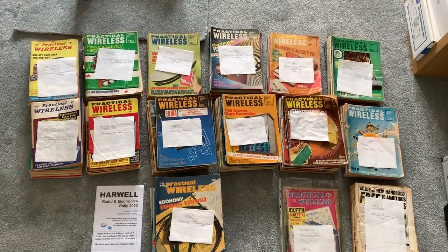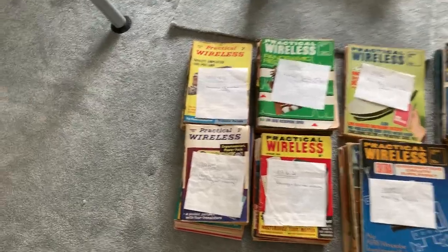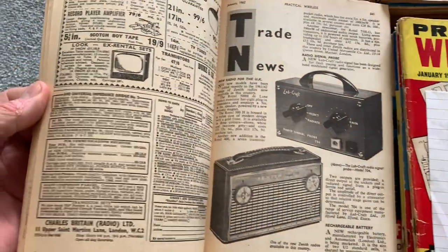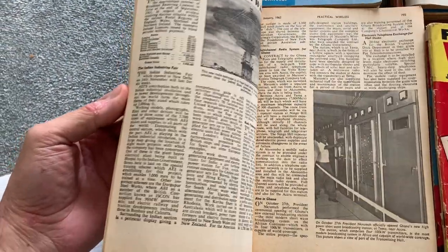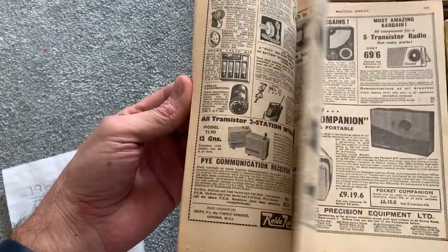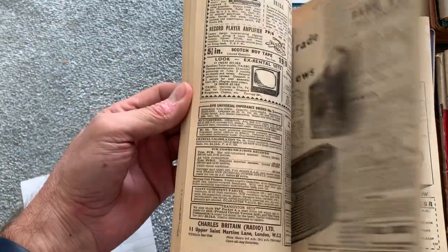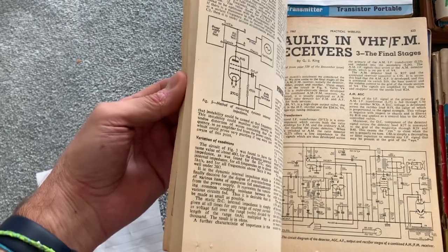The oldest I think is from 1962 — that's what Practical Wireless looked like in 1962. Smaller format. I just find these things interesting because Practical Wireless has always been quite heavy on circuit design, because it's all about being practical. Back in those days, much more so than now, people used to build their own stuff, so there are schematics everywhere.